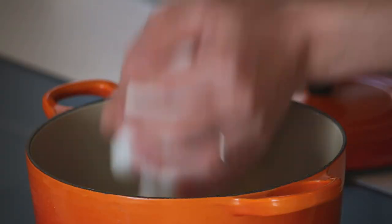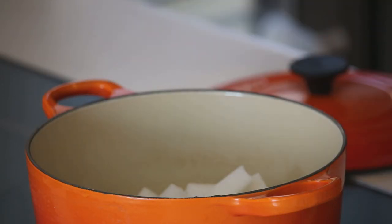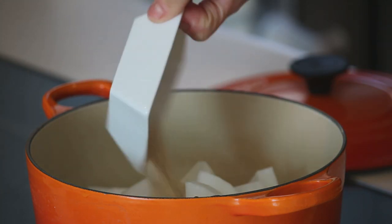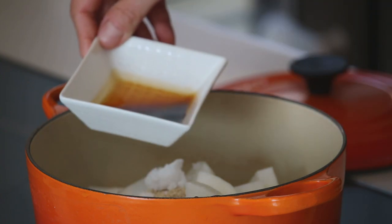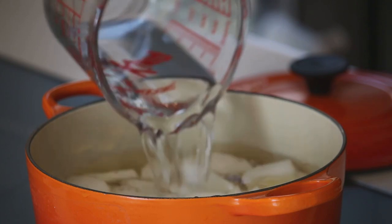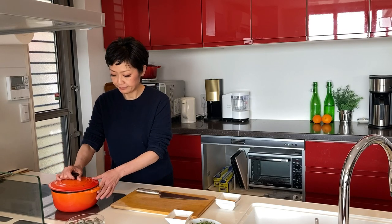Add the daikon radish and seasonings — other than the sesame oil — into the pot: hondashi, salt, and soy sauce. Then add four cups of water. Put the lid on and let it cook over medium heat for 10 to 15 minutes until the daikon radish is nice and soft.